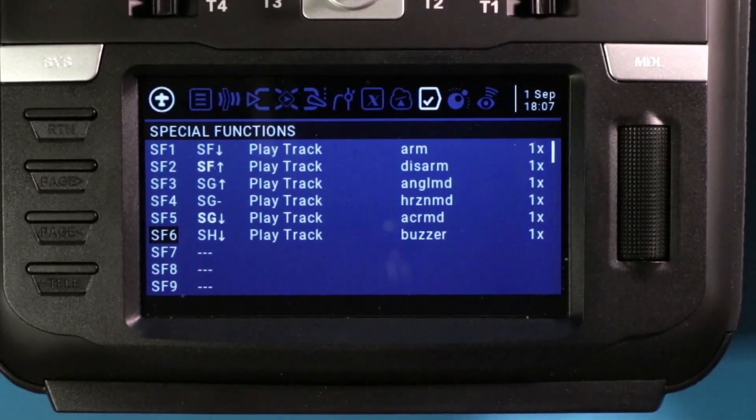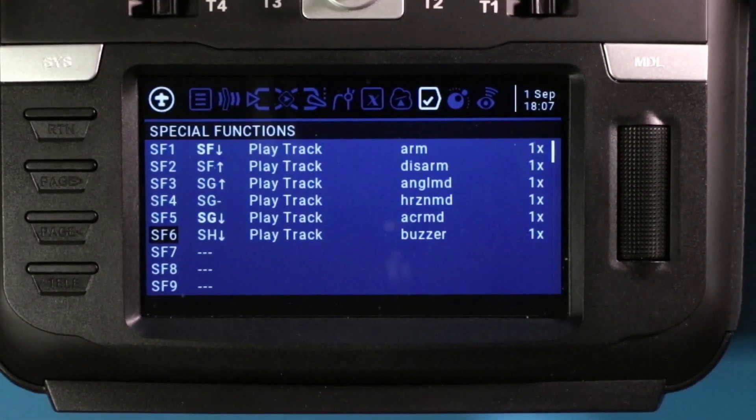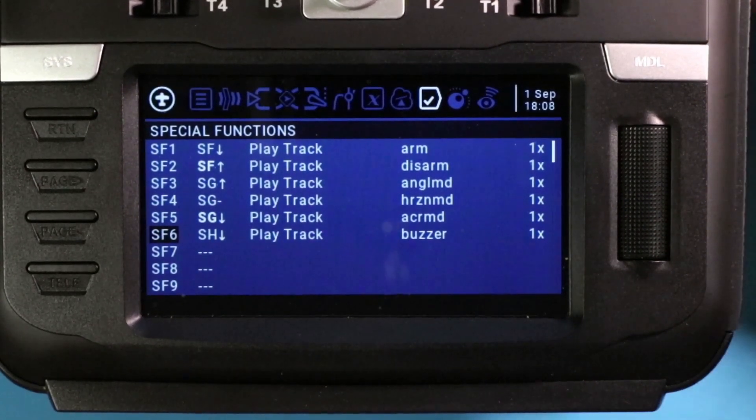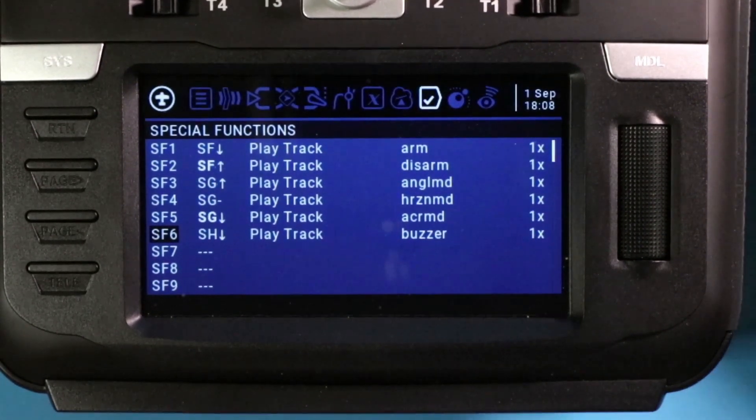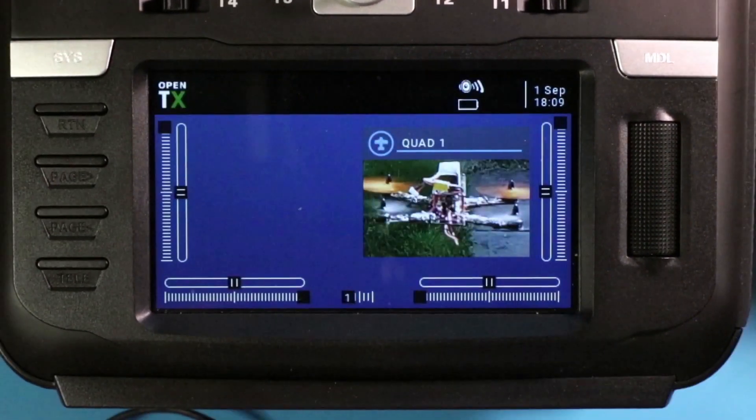In just a couple of minutes, we were able to add all of that functionality to our radio. This is going to be a lifesaver.